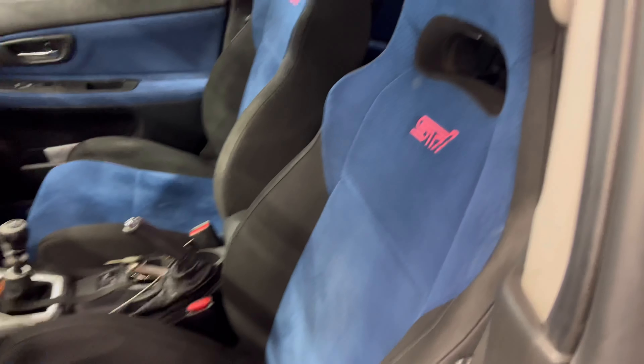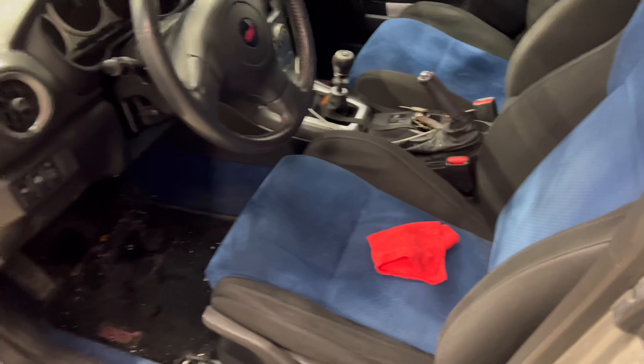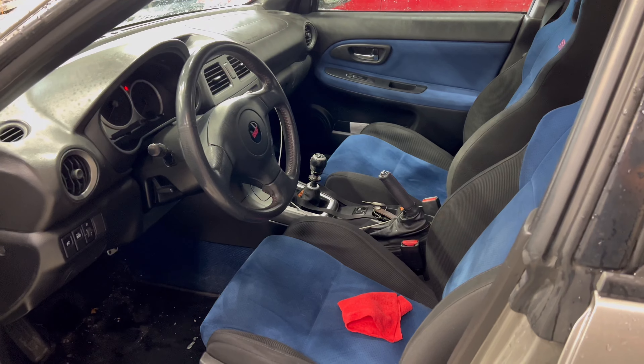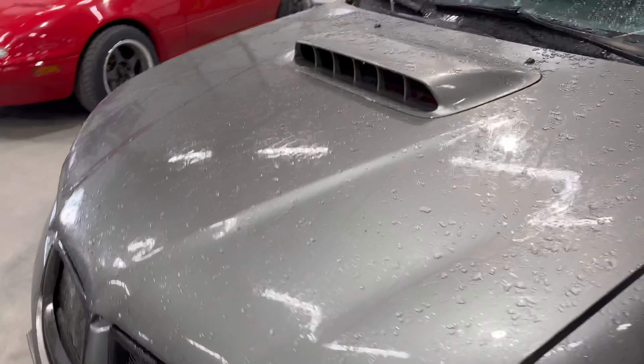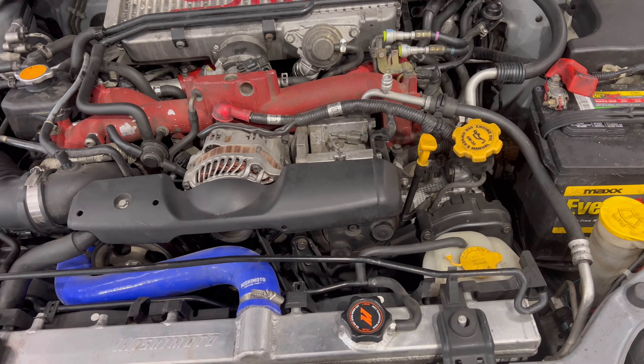Today we are focusing on prepping the STI for the road trip. We've got a couple things we need to do: we need to clean the interior. I'm going to show you guys how to clean suede seats. The STI comes with suede blue seats, so I'm going to show you how to clean those the correct way and keep from damaging the Alcantara or suede. On top of that, we have a little noise coming from the engine bay — I believe it is the AC pulley — and I'll be showing you how to check certain fluid levels in your car. We'll start on the seats and work our way from there.